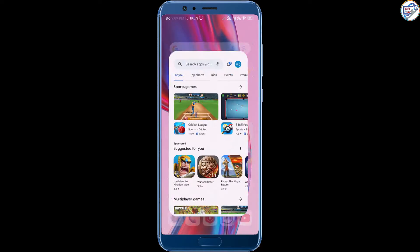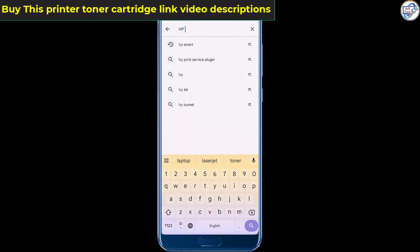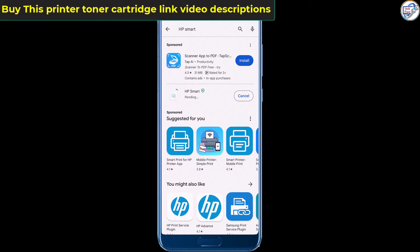Ensure that your mobile phone or iPhone is connected to the wireless network. Open the App Store or Google Play Store on your mobile phone, then download and install the HP Smart app.